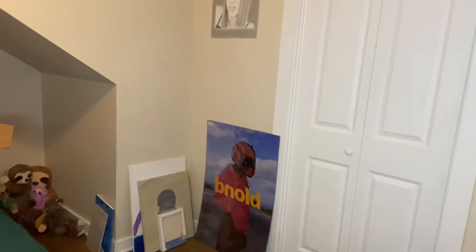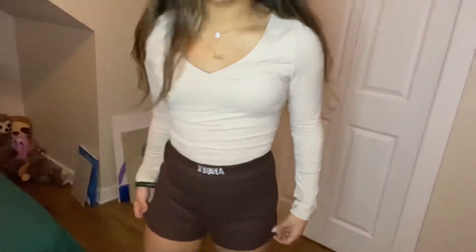I got these biker shorts. I can already tell they are not the material I thought they would be. If they were thicker these would be perfect, but they're not at all. I would give these a - I'd have to say it's missing the mark because it's not very flattering.